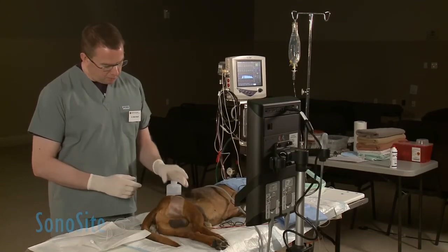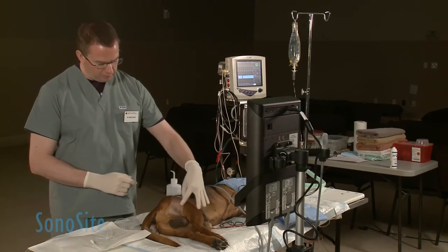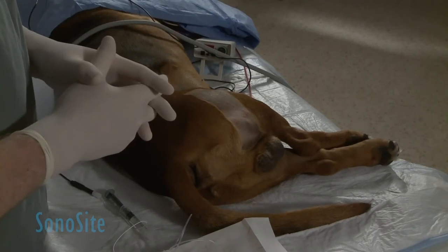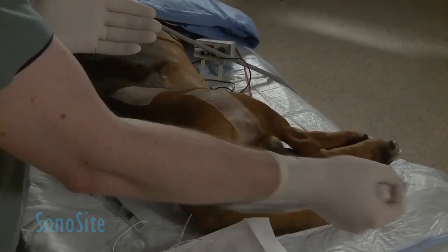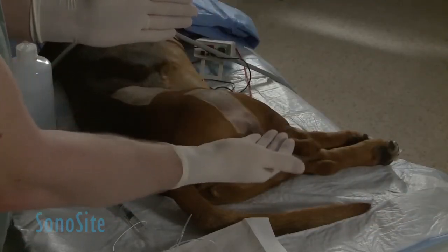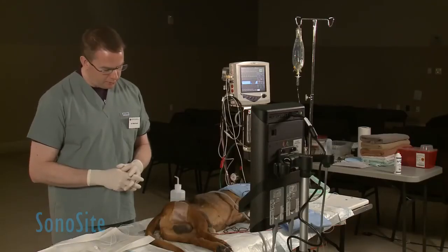What we've clipped today is just an area over the target, with the biceps femoris muscle in the center. In this particular regional anesthetic approach, the needle used to deliver the local anesthetic is going to be entering from a caudal direction, so we've clipped the animal around the back of the thigh to allow that entry for the needle.